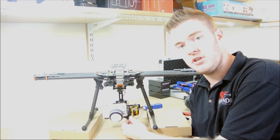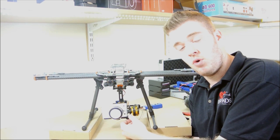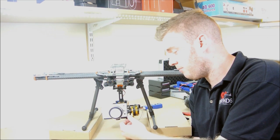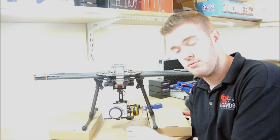They come fully assembled, fully set up, ready to go. Obviously there will be variations in what camera you're going to be using, so you may have to do your own balancing depending on the camera that you're using.